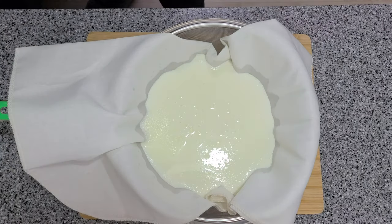I'm going to let it strain for a bit as well as cool down. Otherwise it's going to be really hard to squeeze.